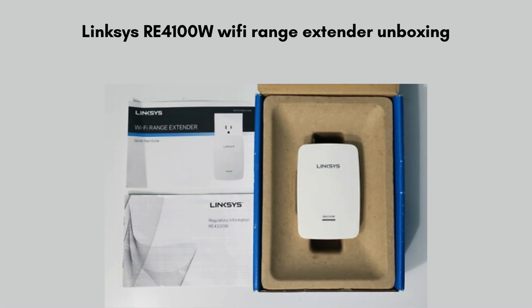First of all, we will unbox the Linksys extender box. Inside the Linksys RE4100W Wi-Fi extender box, you'll find the extender device itself and a user manual to guide you through setup. The device is designed to plug directly into a wall outlet, so no additional power adapter is needed.